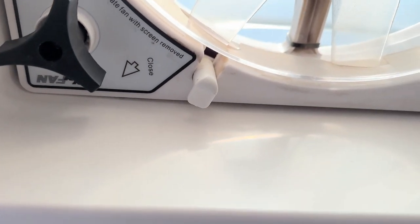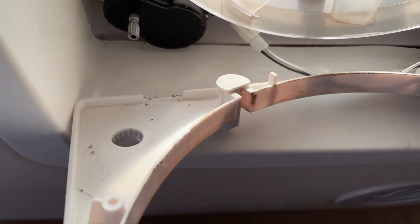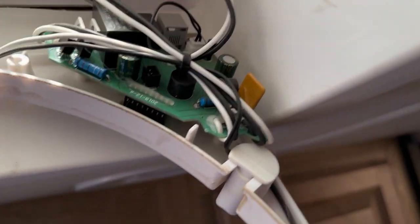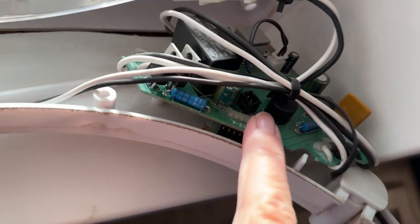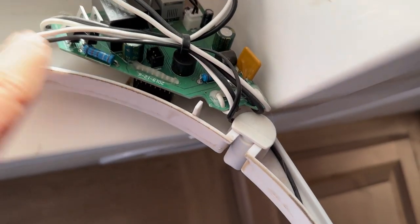These four screws here and this handle have to get removed. And I need two hands to operate the screwdriver. Now with the four screws out, you can see we're just kind of dangling here, and we've got plenty of dirt that I'm going to clean up while I'm in here too. This is the circuit board that we're replacing. I've got some clips to undo here and here, and I'll have to cut these zip ties to be able to get everything loose.